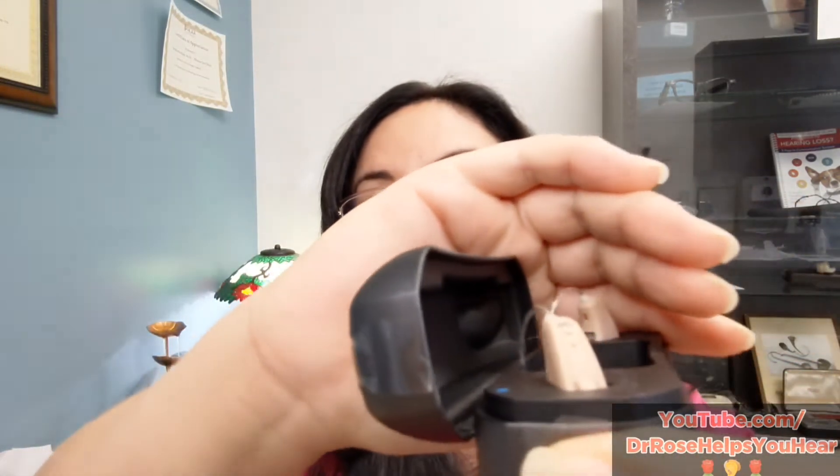If you see a green light blinking on your hearing aid while it's on the charger, that means it is getting power. In that case, there's a high chance it's either a dead speaker or just a filter that needs to be changed.